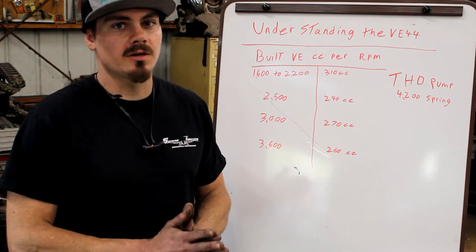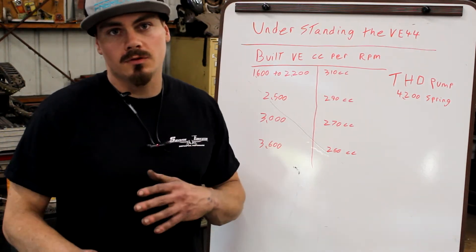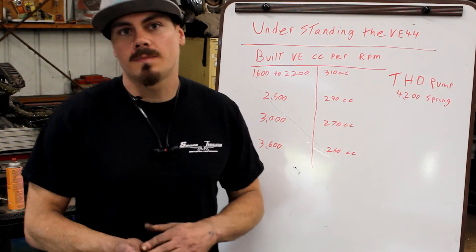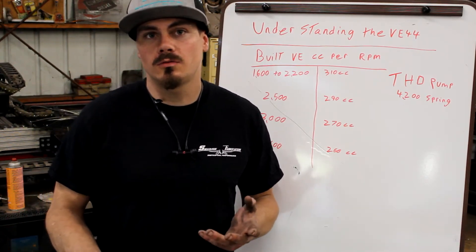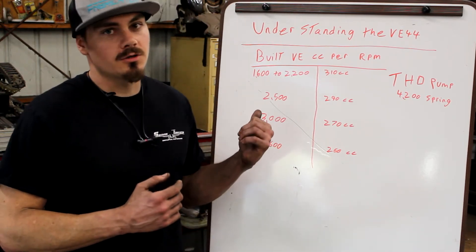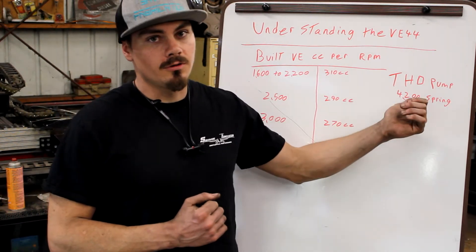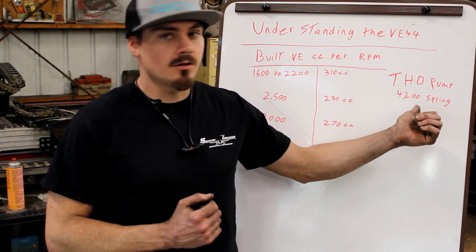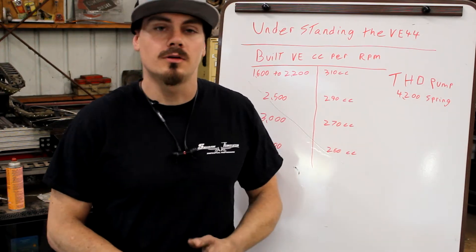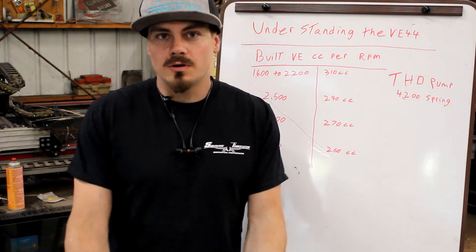Last time we talked about the KSB and a few easy mods as well as going over a lot of the basics of how the injection pump works. We're going to continue going forward on how the injection pump works. We said if you want a real bad VE pump, Hungry Diesel makes the best one that's been across our dyno, so check them out if you want a really gnarly setup.